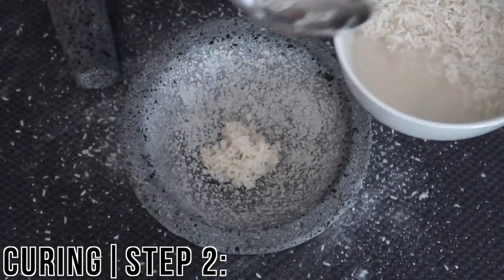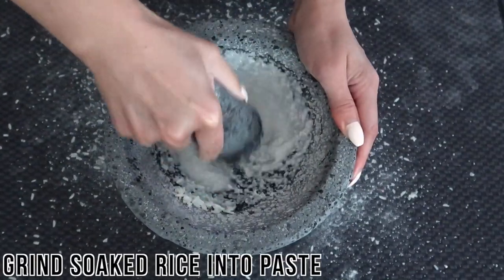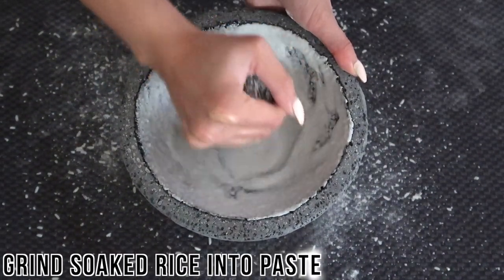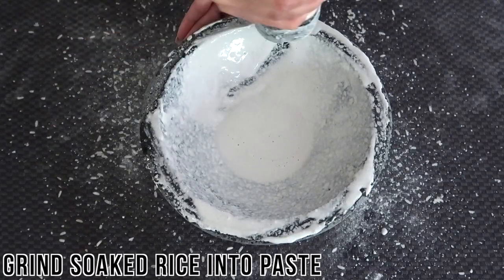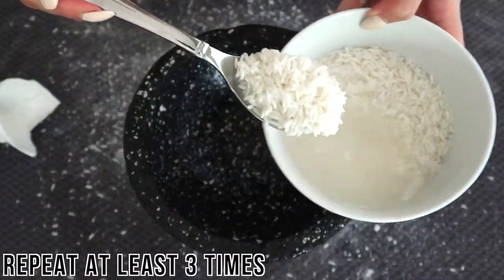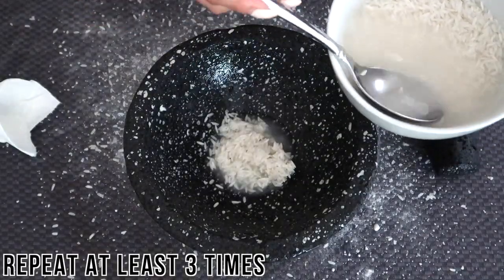For the second curing step, add about two tablespoons of the soaked rice from earlier along with some of the soaking water to your molcajete. Grind this mixture just like in step one until it becomes a smooth paste, adding more water as needed if the paste gets too thick. Repeat this step at least three times, rinsing the molcajete in between each cycle.